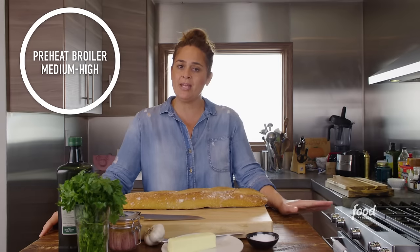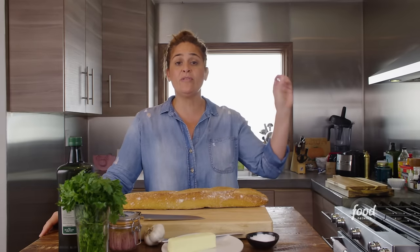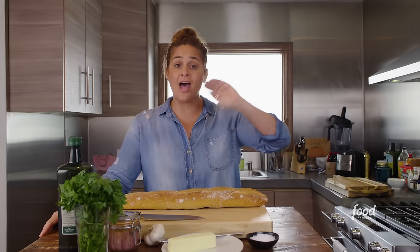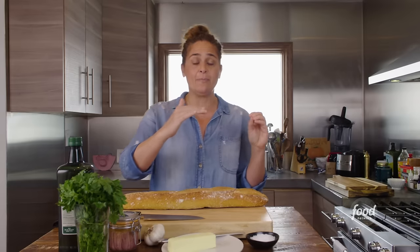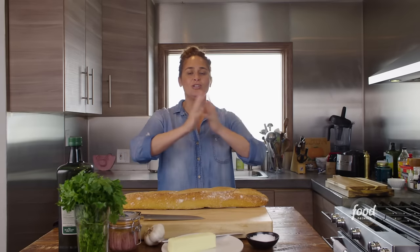A couple of housekeeping tips we need to go over. Let's preheat the oven to a medium-high broil. You want to make sure that you have both of your wire racks in there — at the high top level and also at the medium level. We will adjust the toast from the top to the bottom so that it gets nice and evenly browned. And you want to make sure that you have five tablespoons of unsalted high-quality grass-fed butter at room temperature. We are ready to start cooking.